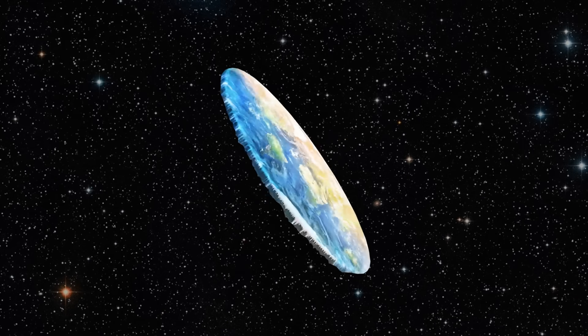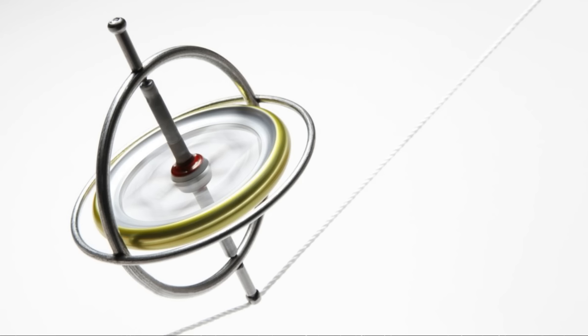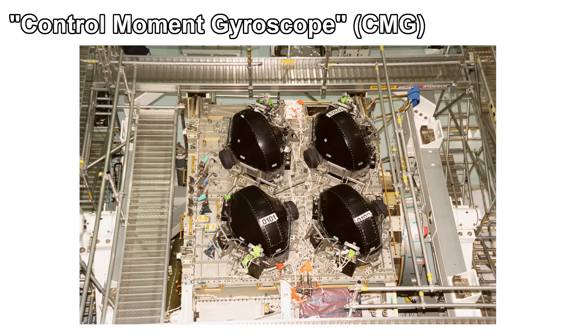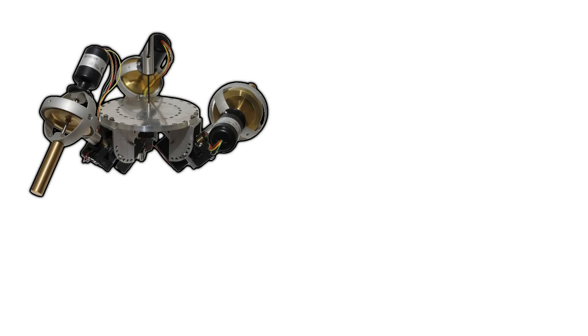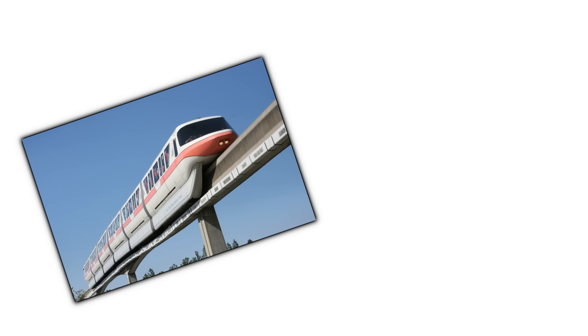Fidget spinners, funny hats, the earth — everyone loves stuff that spins, so that's what we'll be looking at in this video. Specifically, control moment gyroscopes, or CMGs. These are devices used to generate stabilizing torque in anything from fancy boats to satellites. Today, I'll be using a pair of them to stabilize a miniature monorail train.